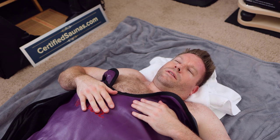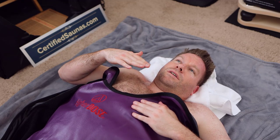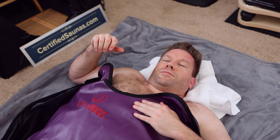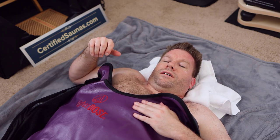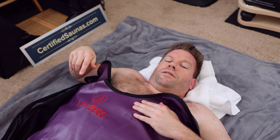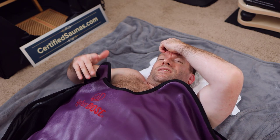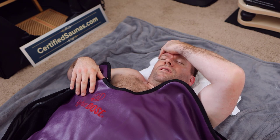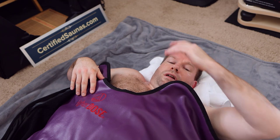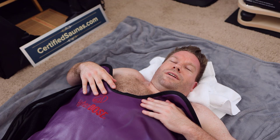I noticed a difference with the towel — my legs, torso, and upper back are more comfortable now because the surface temperature of the bag is too hot for skin-to-skin contact. My feet are still on fire where the towel didn't reach. I get it now — the clothes and the towels stop the skin-to-skin contact. That's kind of what they said; I just didn't pay attention to it.